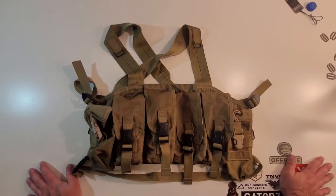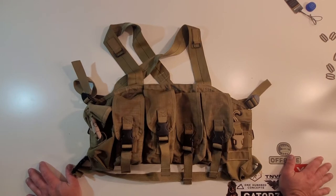Hey everybody, welcome to the Muddy Reviews. Today we're checking out a pretty cool old school piece of kit from London Bridge. This is a London Bridge 0920 — I'll check my notes — it's a really cool old school piece of GWOT history that I stumbled upon at a local surplus shop for a steal.